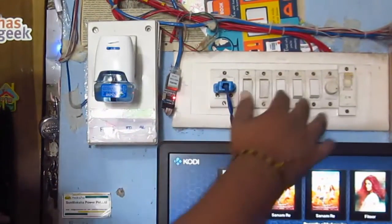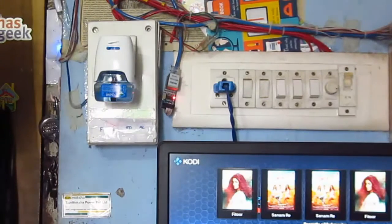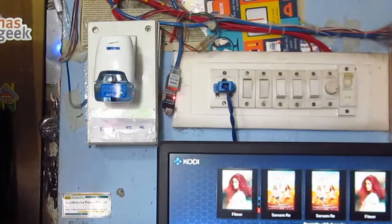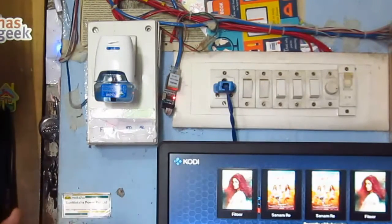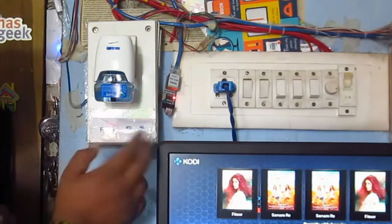Besides this, I have some manual switches. So if I want to manage something, I will not run out of lights or fan, because that is the most essential thing in my home. You can just manually do it, or I can do it by server by using this code. I can just control my primary loads. So let's see how it works.